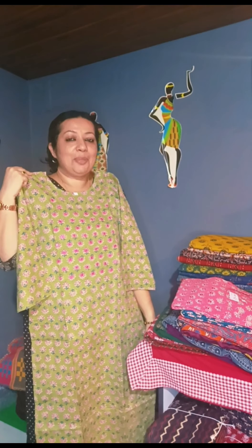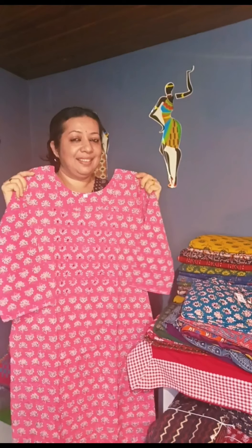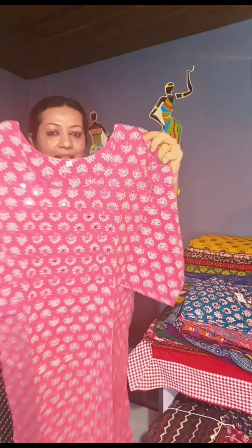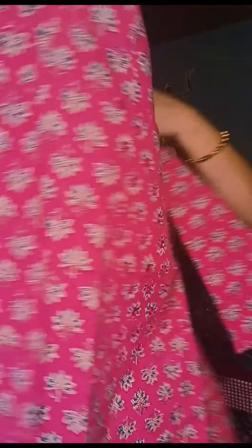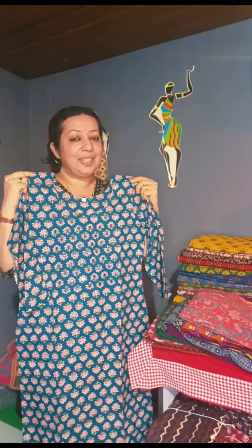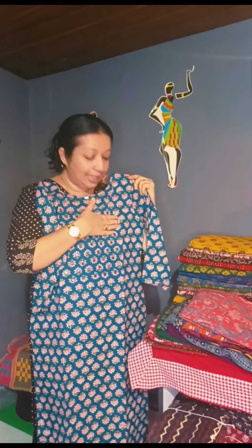It is available in medium and double XL size. You can use a color change. You can use a pink color on the back side. It is available in medium and double XL. Choose one — it comes with a blue color text and a pink color.